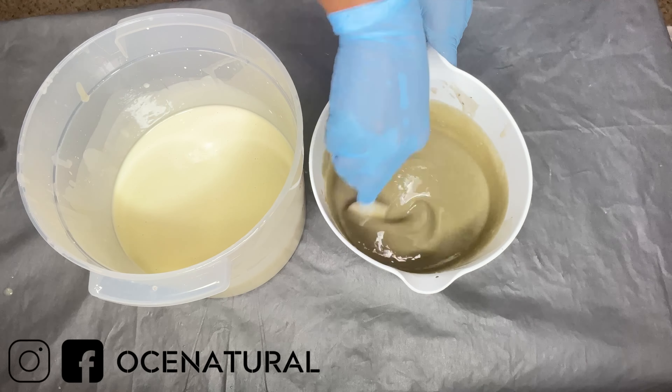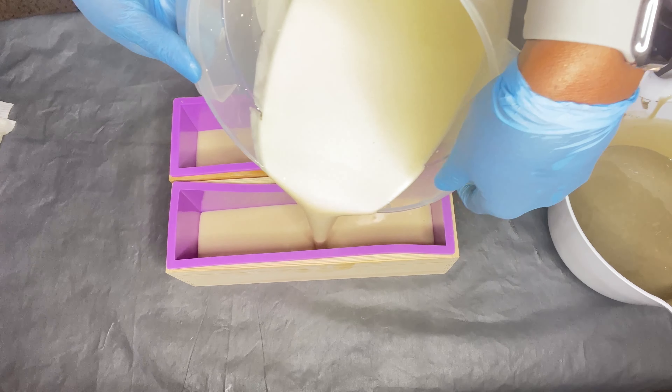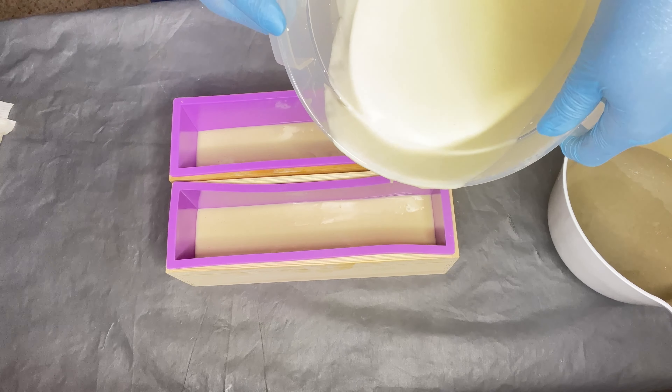I'm doing a combination of both colors, just alternating between the two of them, and then I'm going to texture the top of my soap bars. I don't do anything too fancy with my soaps.